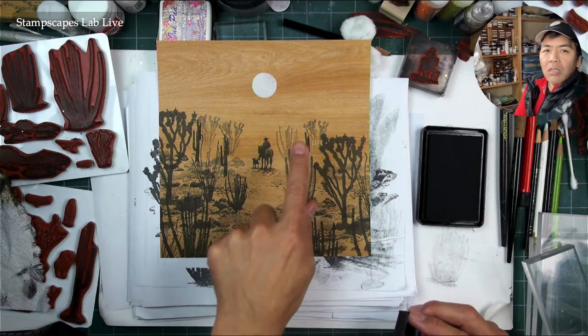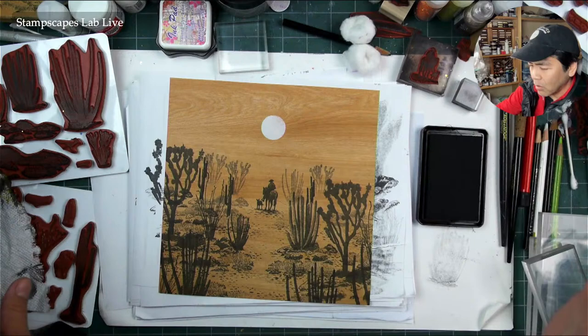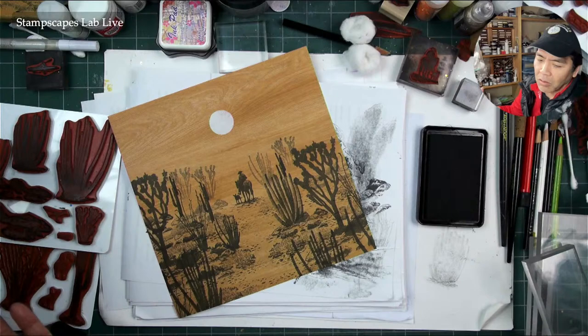Seeing those little textures in there like that kind of filled it in a bit. I think I'm going to leave that up there. We can do like some mountains or something like that up there too, though I'm not sure if I want to. I don't have a lot of backgrounds — I've been using that deserty-looking one with the buttes, but I want some backdrops. I'm working on that right now.